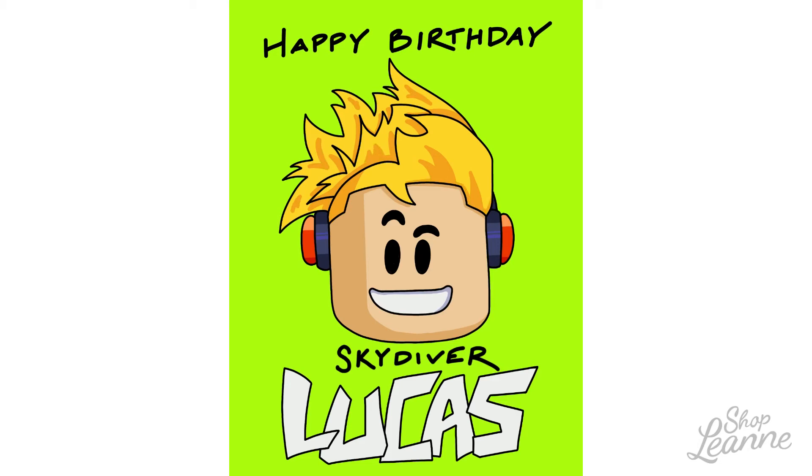His nickname is Skydiver Lucas, so I put that little touch in there too, because I wanted it to be very personal to him. He was really excited when he saw the card — he knew exactly what it was right away, which was great because I wasn't really sure what I was creating. He really enjoyed it, and I think it made his gift a little more special.